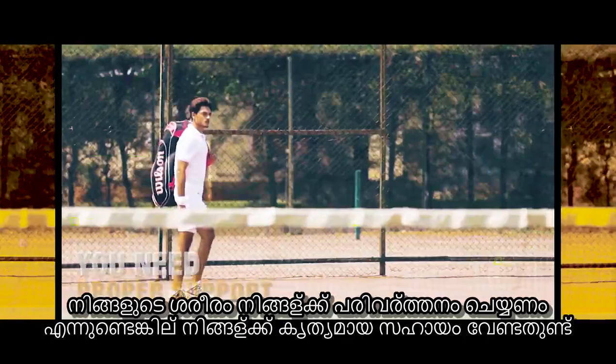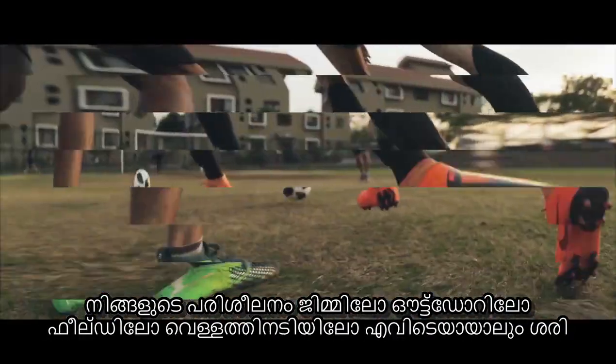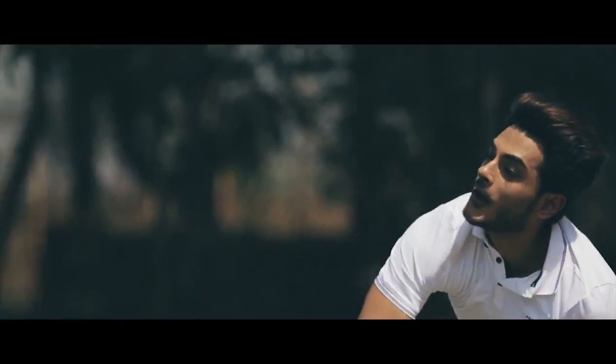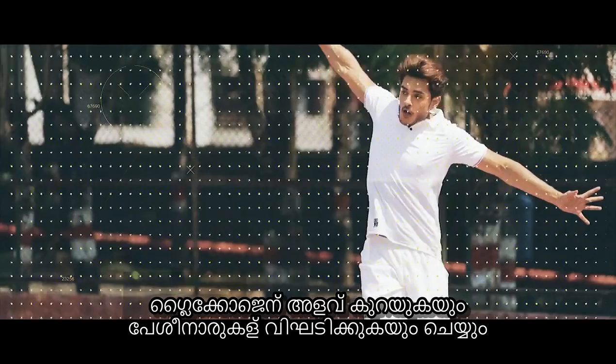If you want to transform your body, you need proper support. Whether you train in the gym or outdoors, on the field or under the water. Because after exercising, your body goes through dehydration, depleted glycogen levels and broken down muscle fibers.